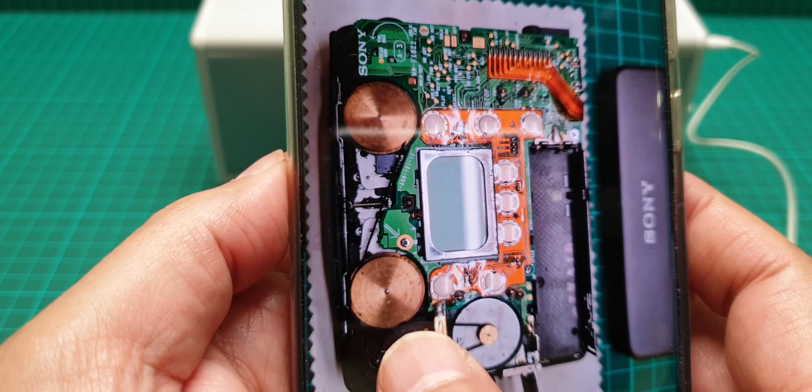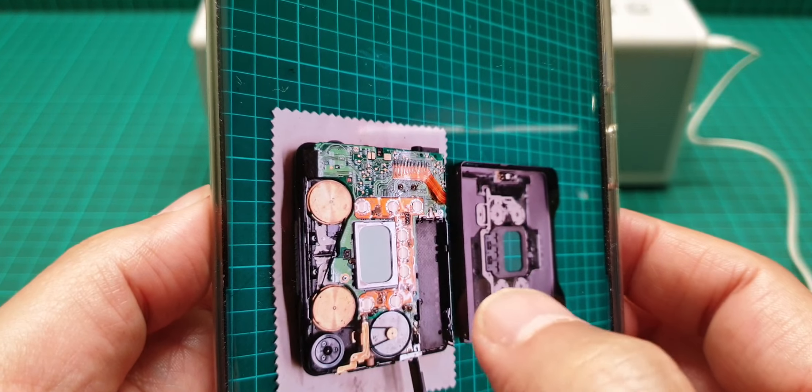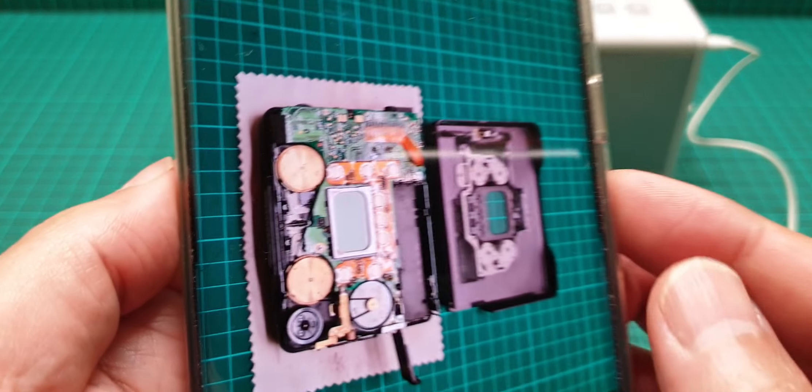This is another image, a little bit more clear, showing the back of this.